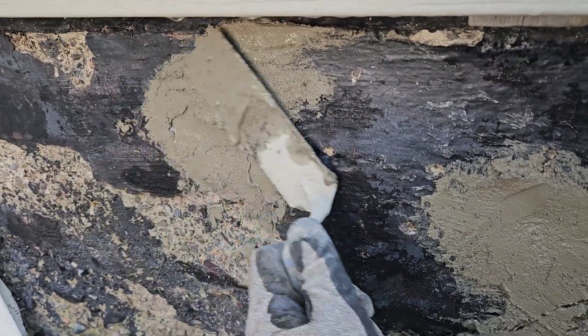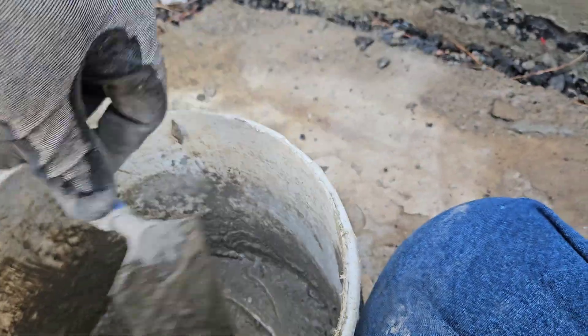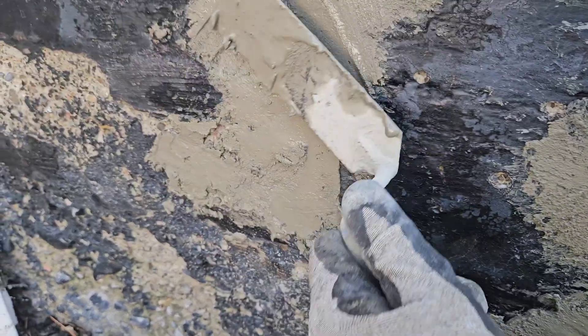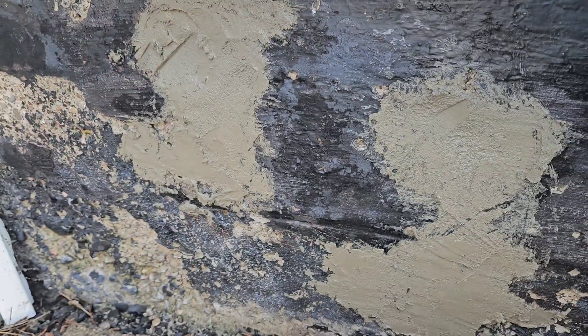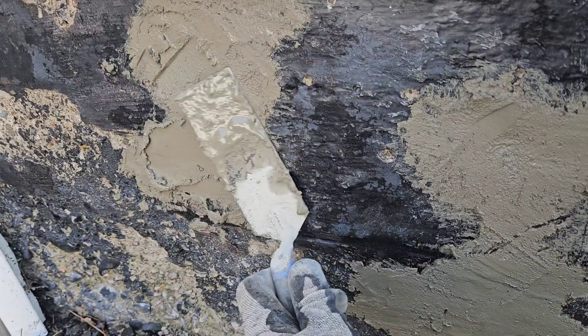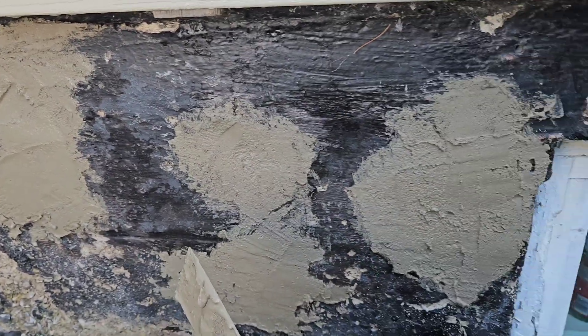And if you leave it low, that's fine, because you can put more on and come around. The stuff sticks good to itself. You can pick up the depth with the camera, but some of it is deep. So that's how you do that.